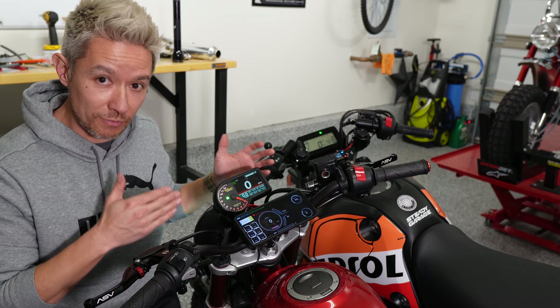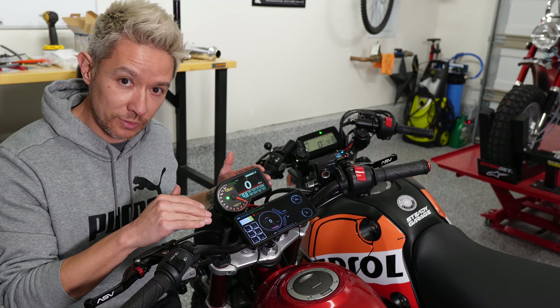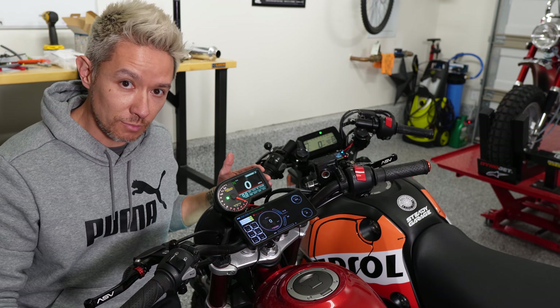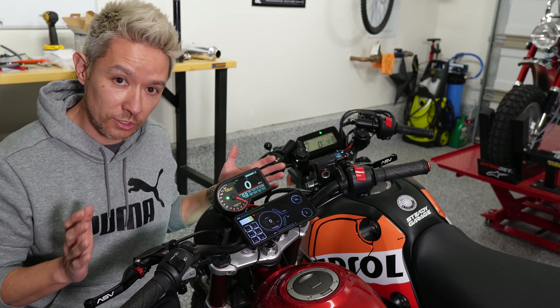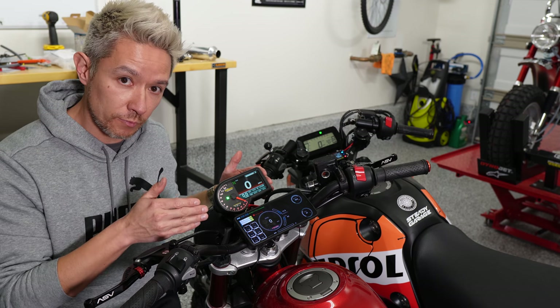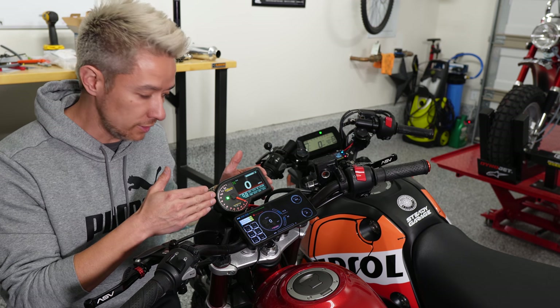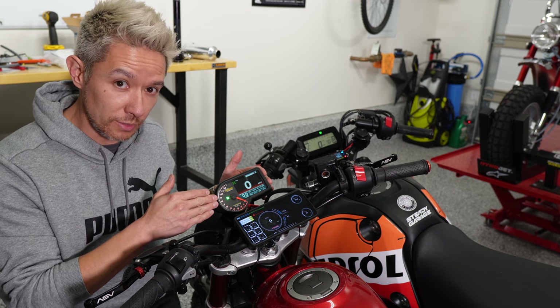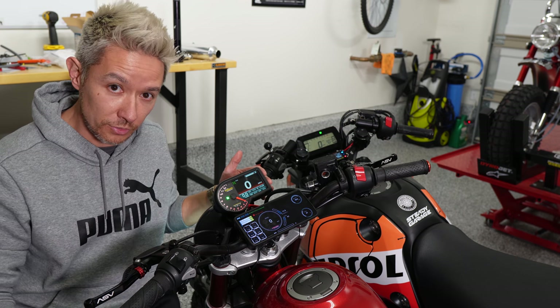The setup that I have now with the Takagawa TFT screen along with the A-Racer app pulling data off of the RC Mini 5 and the AF1 is the best setup. It's all the information that I could ask for, and if I don't have my phone or don't want to bring it along, I still get all the critical information I need off of the Takagawa — primarily engine temperature and tachometer, two things that don't come on the stock gauge.